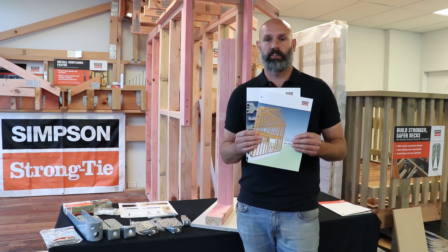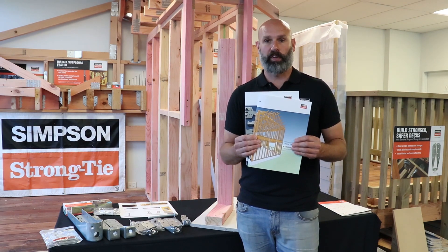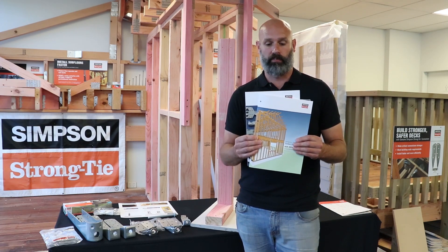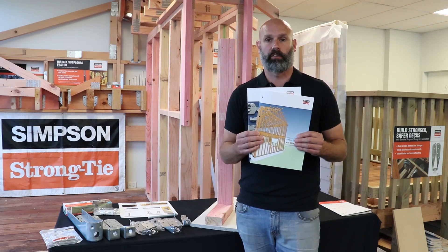Thanks for joining us on our presentation on hold downs. All the information is available at www.strongtie.co.nz, or get in touch and we can arrange to have the literature sent out for you. See you next time.